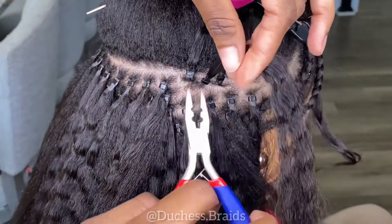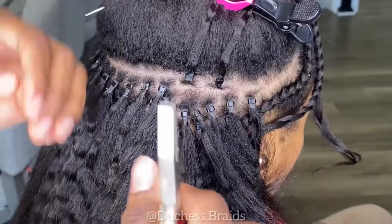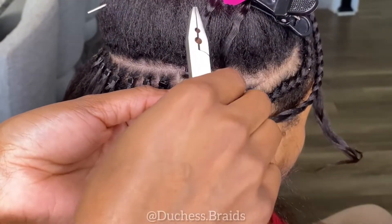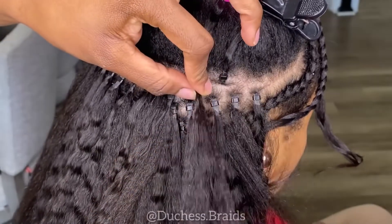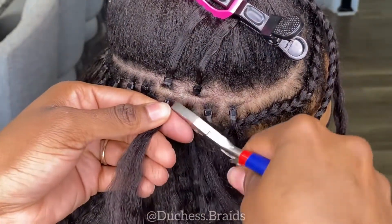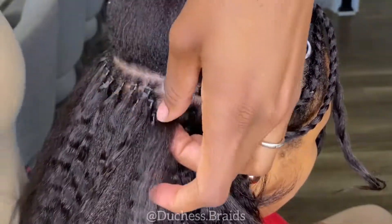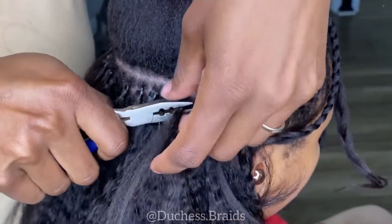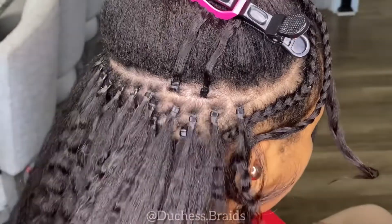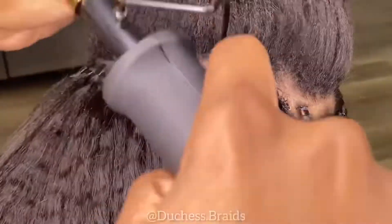Now I'm going to show you how to unclamp it. This one loosened because there wasn't enough hair in it. I can't take hair from anywhere else since I've already continued on, so it started to slide off because I didn't clamp it far enough. The pliers allow me to place the bead in and loosen it, then push it back up and clamp it on harder. This is an example of not having enough hair in the loop causing it to slide down. Go back in and clamp it as tight as you can.